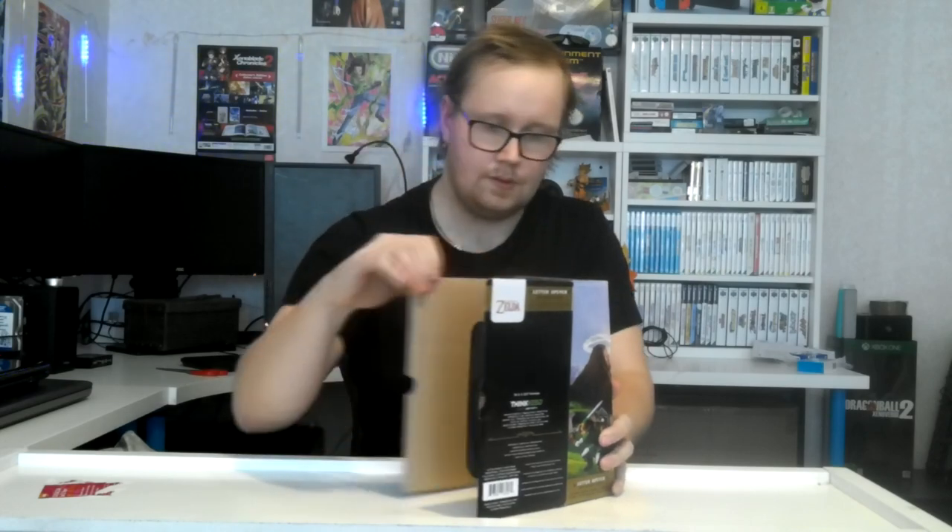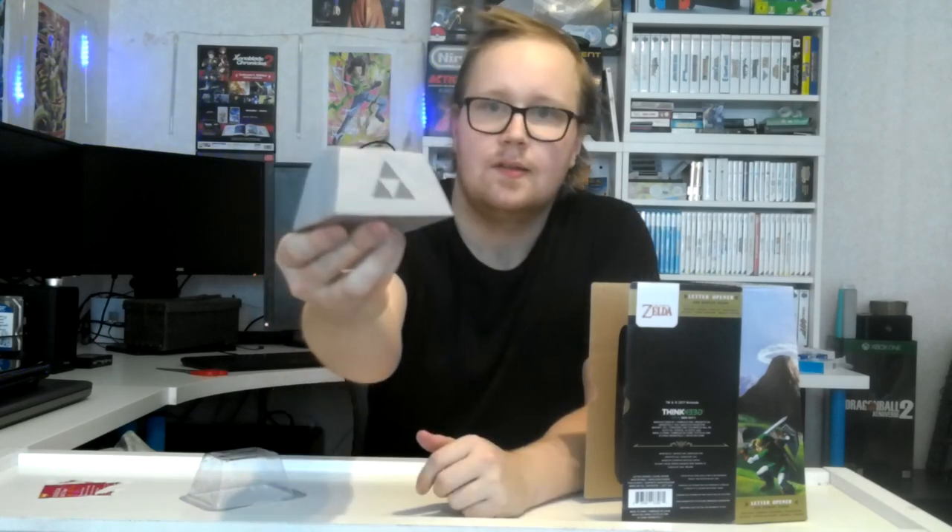Sword right here. I could keep this box actually. Solid piece of plastic basically — that's kind of an interesting way to do things. As you can see, it's a solid piece of plastic right there. Very nice.